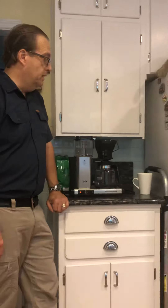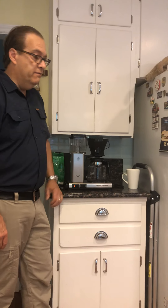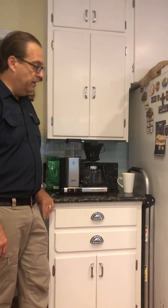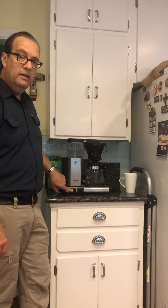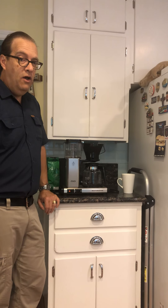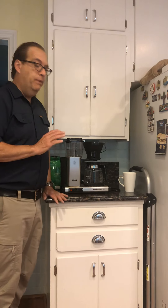And while we're brewing, I'll talk to you a little bit about the machine. Usually what I do is I fill it up with my coffee and water the evening before, so that way in the morning all I have to do is come out and hit the on button. It doesn't take very long and the coffee comes out piping hot.